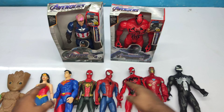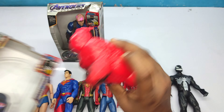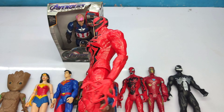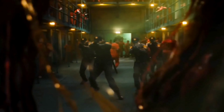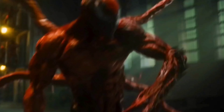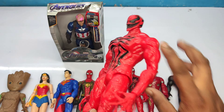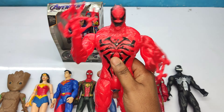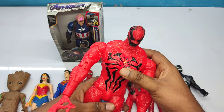So many superhero action figures! Let's see this one. All red and black color, very dangerous superhero — this is Carnage! Very cool Carnage action figure!